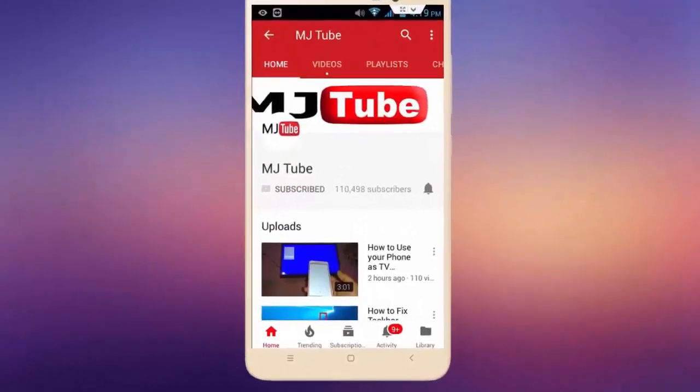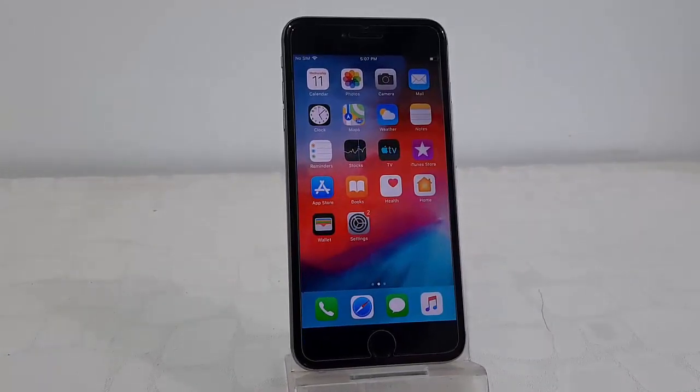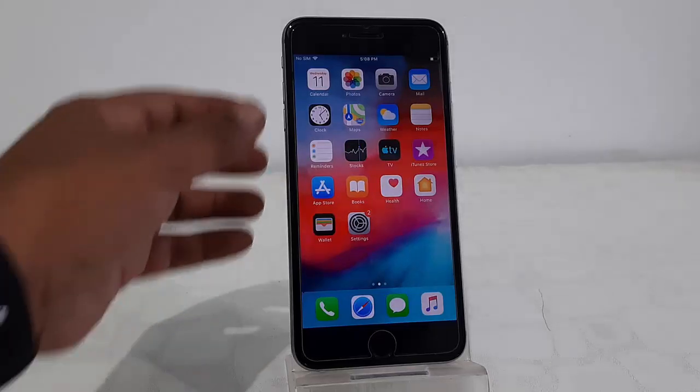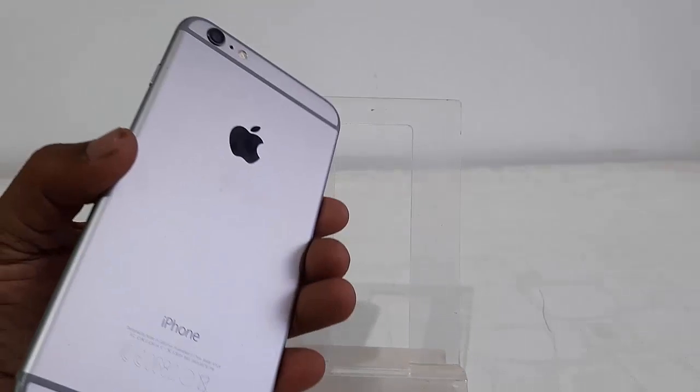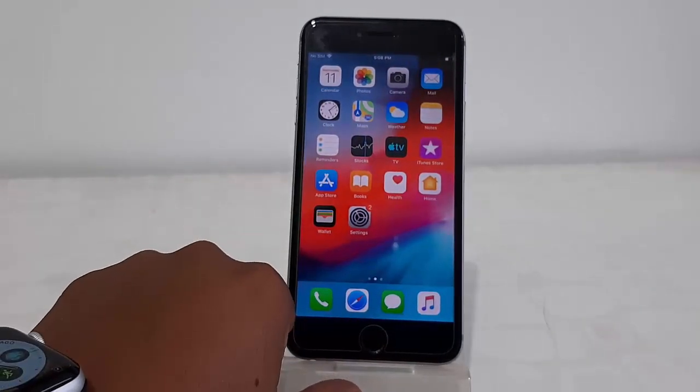Subscribe to MJ Tube and hit the bell icon for latest videos. Apple has released the latest update for iPhone 6S, iPhone 6S Plus, iPhone 5S, and iPad Mini. Let's see how to update it — the update is iOS 12.4.4.